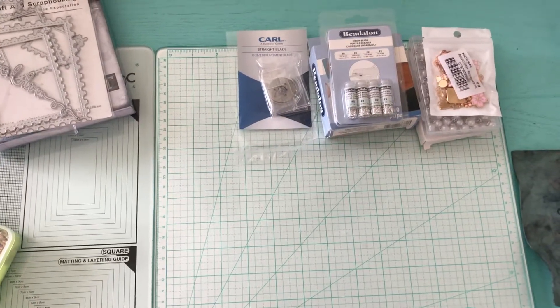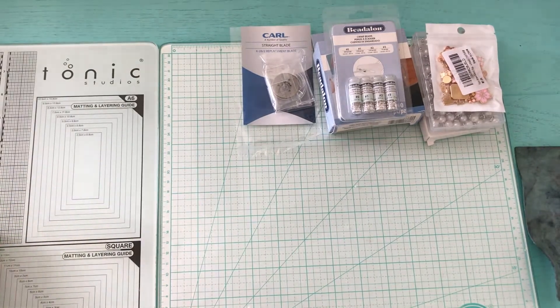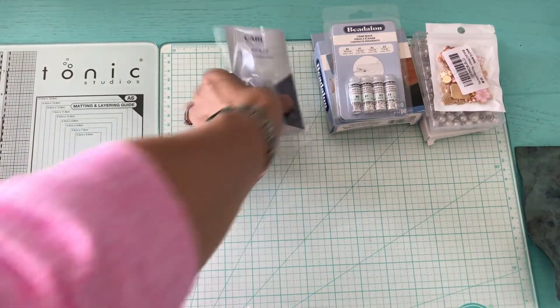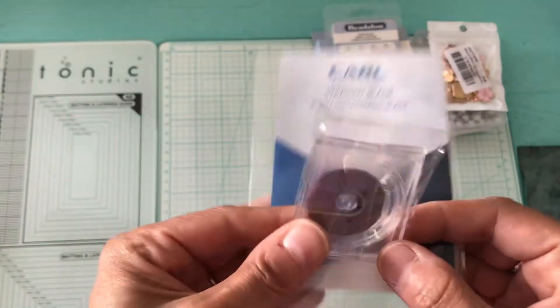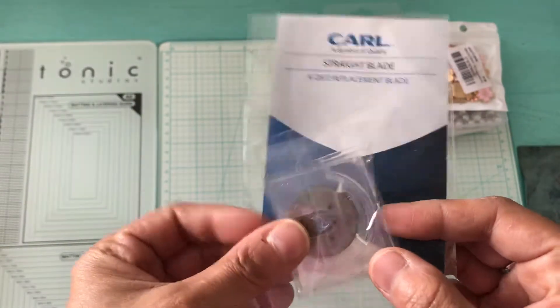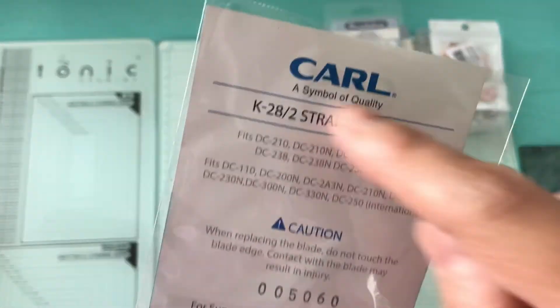Hello, I have a small Amazon haul that I want to show you. The first thing I needed were these blades for the rotary that my husband found, so I bought two new blades and it works, so that's good.